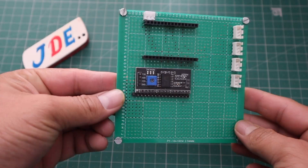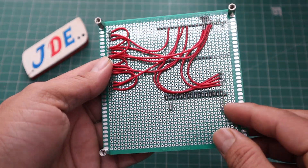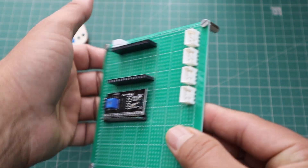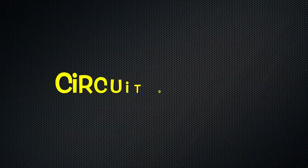Now I make this PCB and give it different slots — like the ESP32 board slot. I attach the I2C module on the PCB and give 4 slots for the 4 IR sensors.